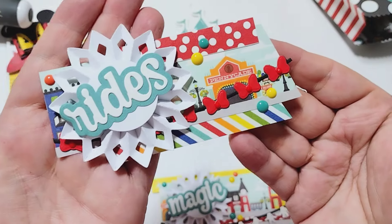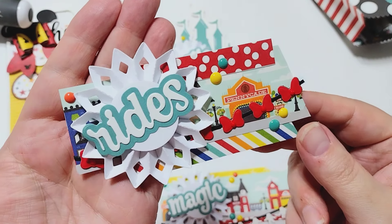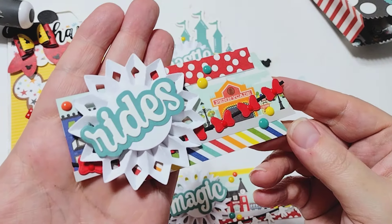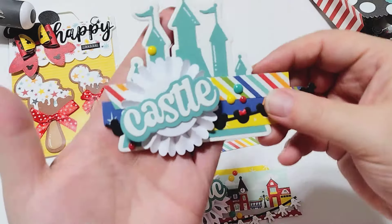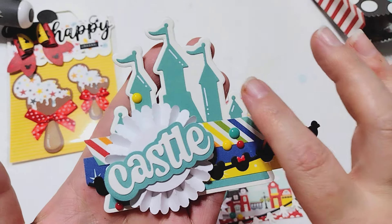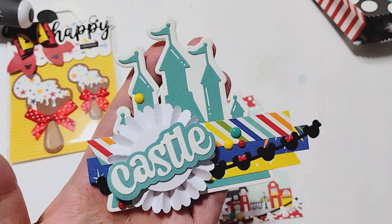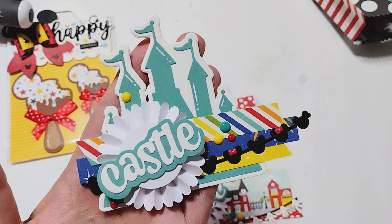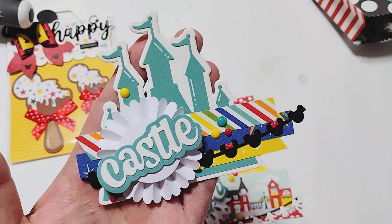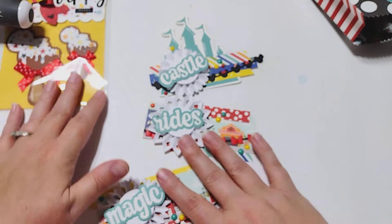I have one that says 'Rides' — for that one I used the bows across the center. And then for this one I have the word 'Castle' with Mickey ears, and I used the castle die that was released last year — it's a KS Craft Castle shaker die — in the background since my word was 'Castle.' Those are super fun and a great way to use up your scraps.